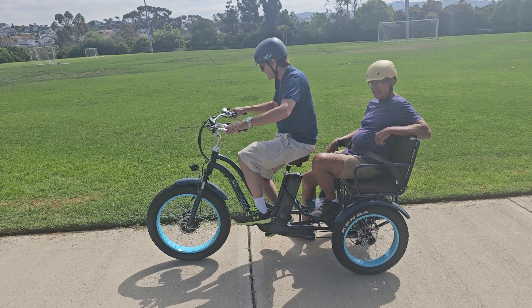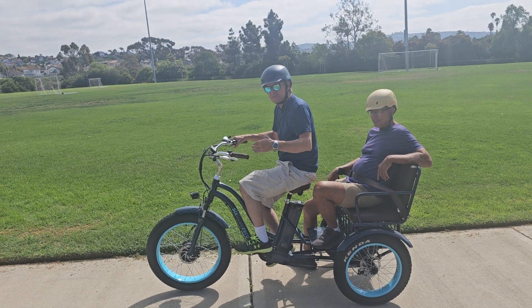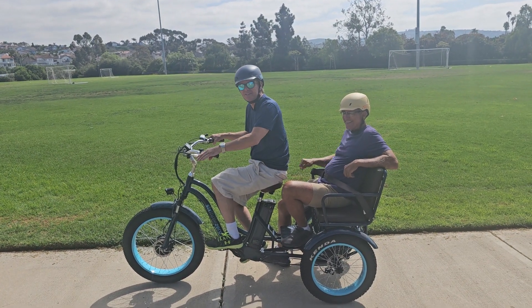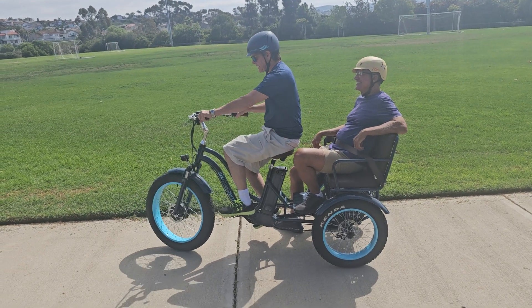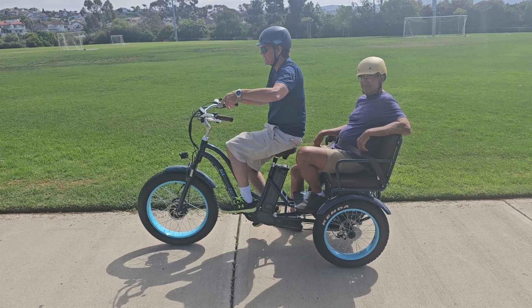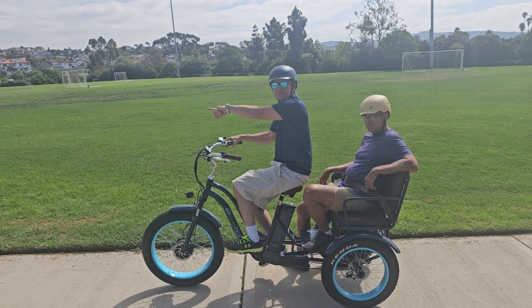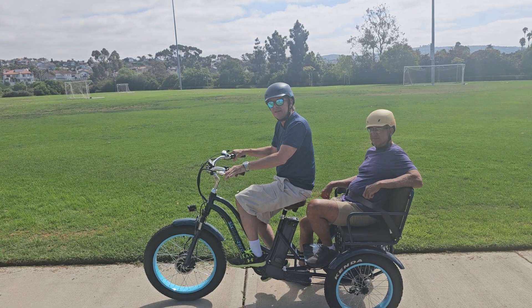What did you think of the handling overall? Considering there's a passenger back there, you had the power, right? I felt responsible. If he wasn't in there, I probably would have been a little more daring. It took me a minute to figure out the turns, because you can't just lean like on a regular bike and overcompensate. You have to let the bike control you instead.